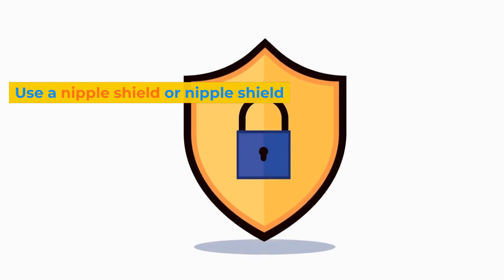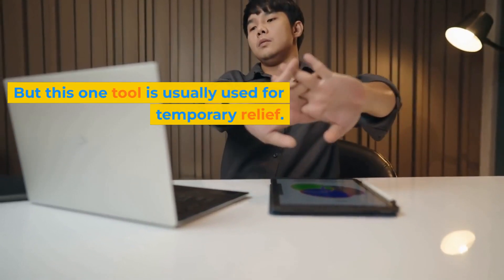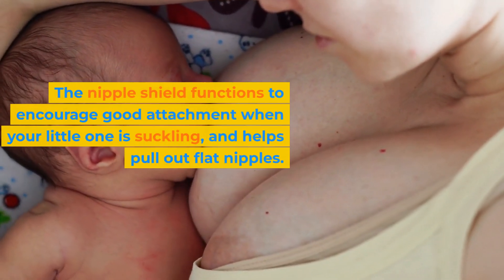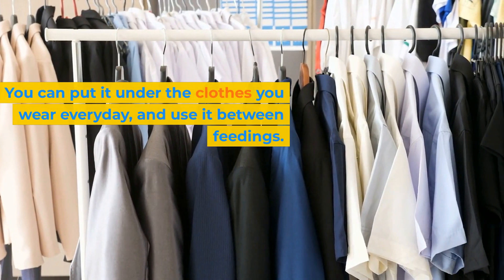Fifth, use a nipple shield. A nipple shield is a nipple-shaped breast shield that can be used around the areola or nipple, but this tool is usually used for temporary relief. The nipple shield functions to encourage good attachment when your little one is suckling and helps pull out flat nipples. You can put it under the clothes you wear every day and use it between feedings.